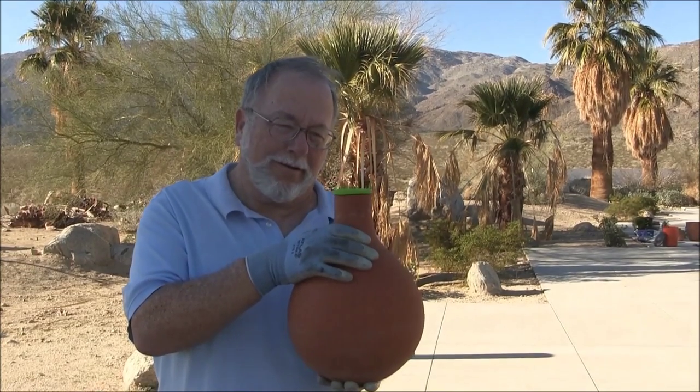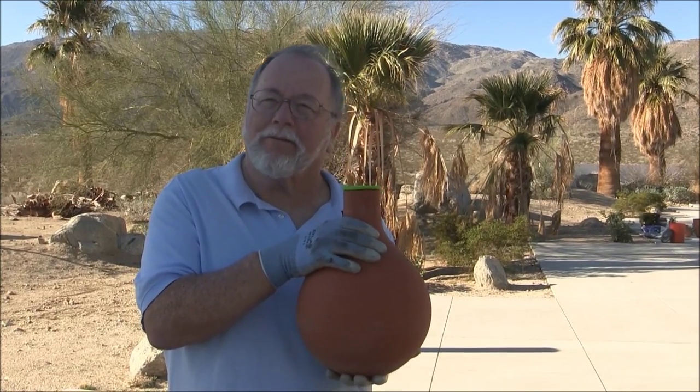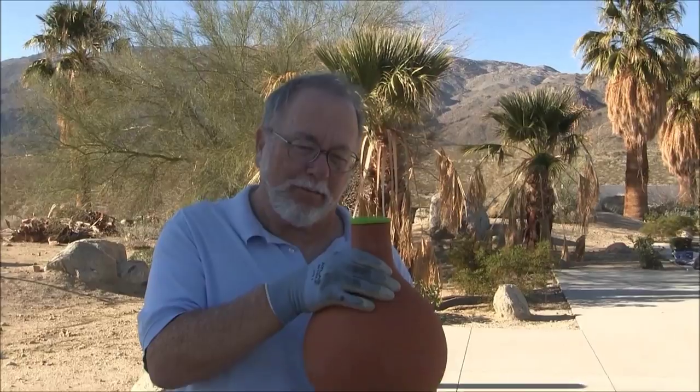Today we're going to look at one of the most ancient and most efficient methods of irrigation called Oya, or Buried Clay Pot Irrigation. I first found out about it in a book written more than 2,000 years ago by Fan Shen Shi, who'd been hired by the emperor to help people with too little land and too little water. Today we're going to go through the very simple steps — it's probably the simplest irrigation system to install, and yet it's the most efficient.